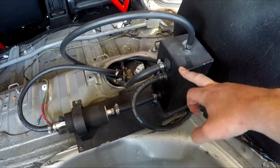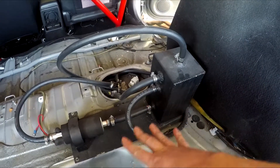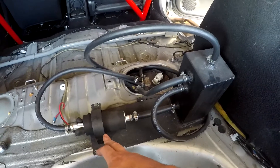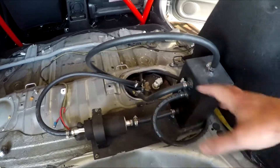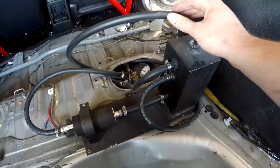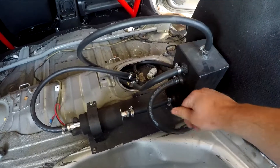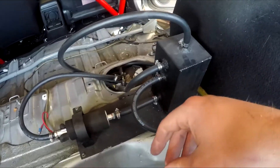Everything came off eBay. It was all welded aluminum and it came with the bracket for the pump — roughly 60 bucks. I went and got some nice 300 PSI fuel line, all three-eighths.